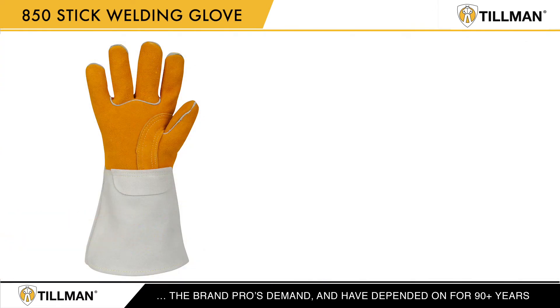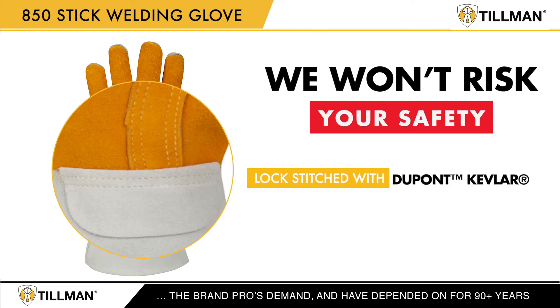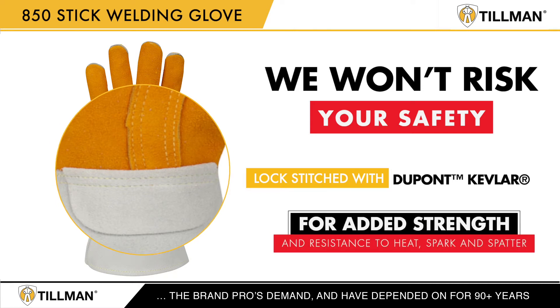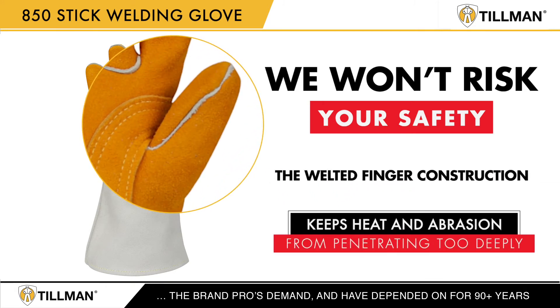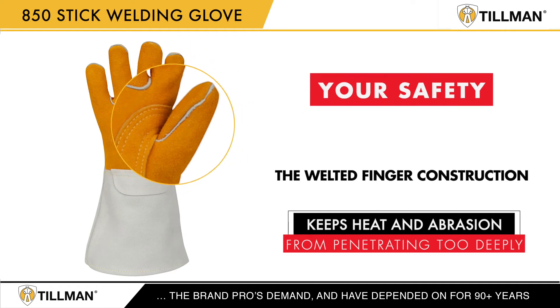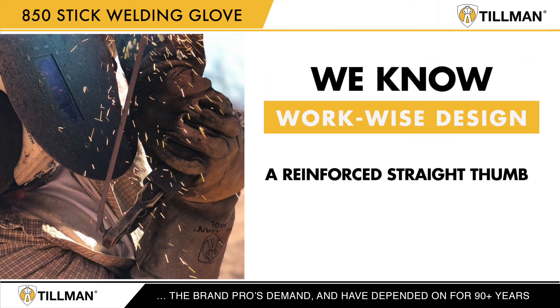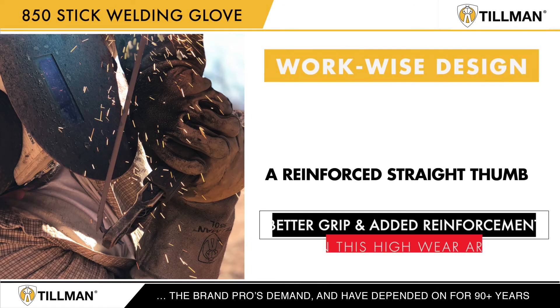We won't risk your safety. That's why the 850s are lock stitched with DuPont Kevlar thread for added strength and resistance to heat, sparks, and spatter. The welted finger construction keeps heat and abrasion from penetrating too deeply. With workwise design, there's a reinforced straight thumb for a better grip and added reinforcement in this high wear area.